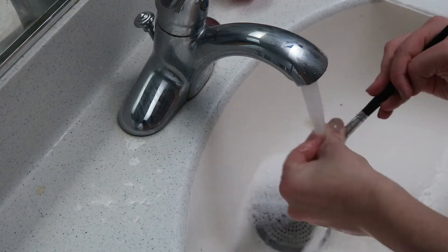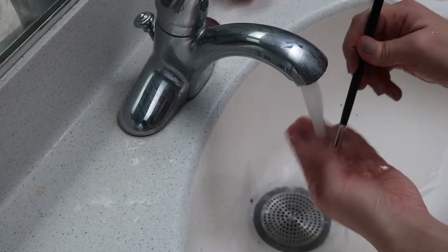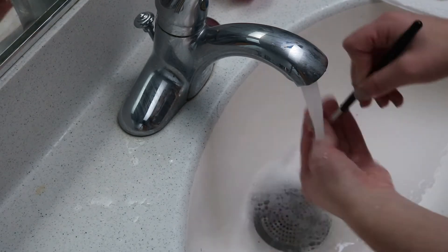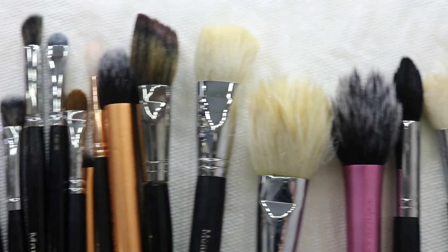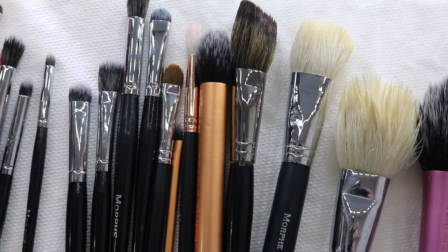During this whole process, make sure you keep the brush pointed downwards, because you don't want water seeping up into the actual brush — you don't want it to loosen the glue that keeps the bristles in or get into the handle. Once your brushes are clean, just lay them flat on a clean paper towel and leave them to dry.